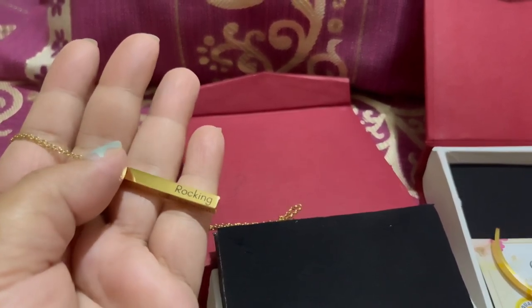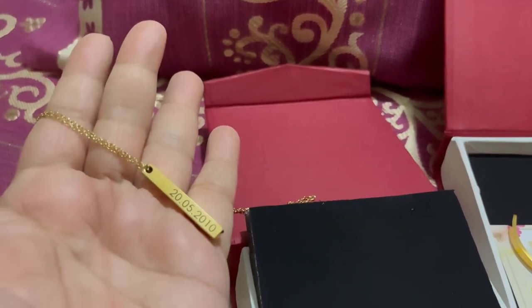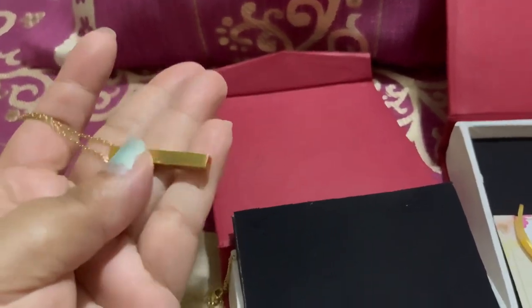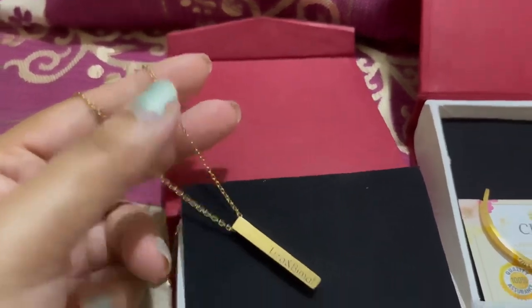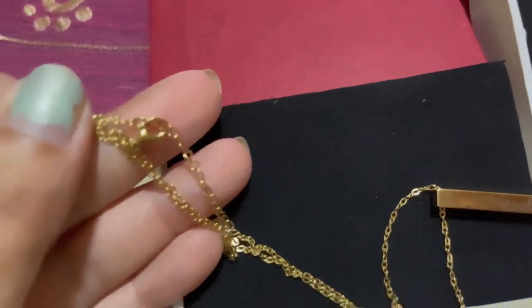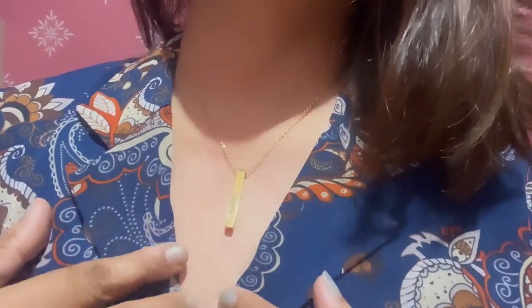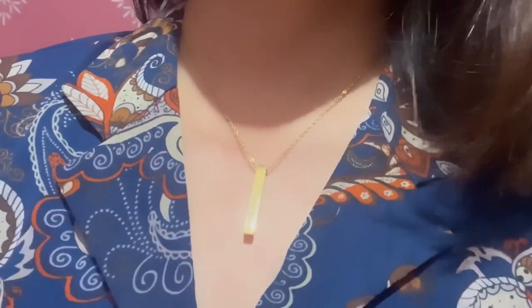The necklace has very nice engraving on it that says 'Lisa and Bimal, rocking since 20 May 2010' — that is our wedding date. I really like the concept and it is perfect for my anniversary. The pendant is very nice quality — look at the shine, it is so good. The chain is very fine with an adjustable closer so you can adjust the length according to your own preference.